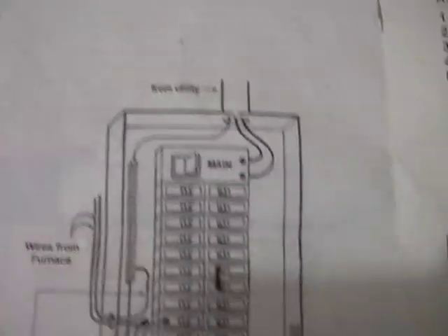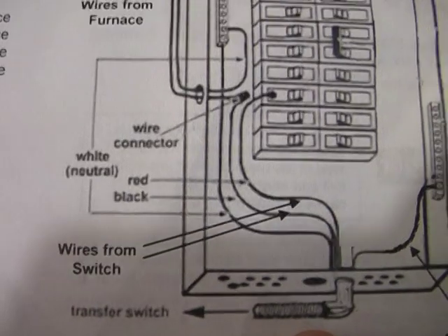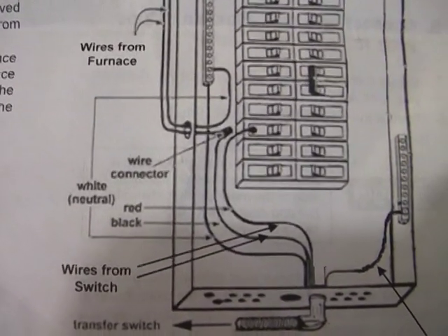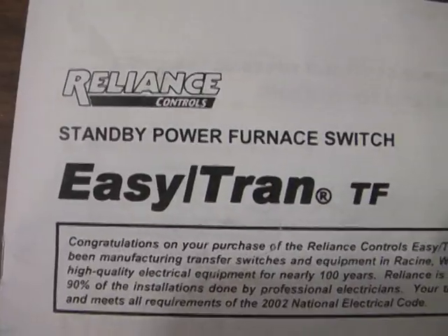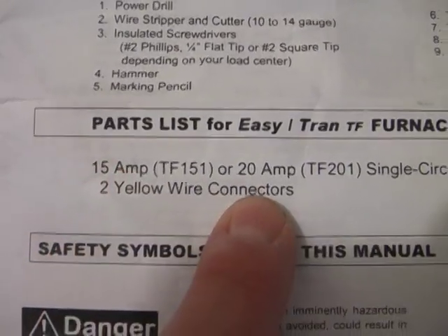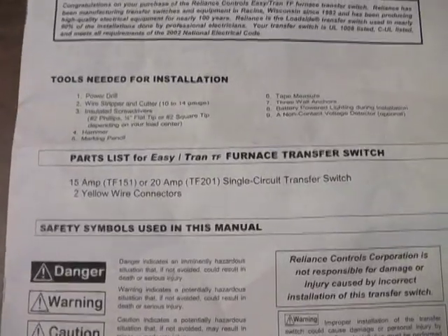Here's a diagram of kind of what it looks like — you can stop the video to analyze this if you want. It went together pretty smooth. This is the name of it right here. There are two different amp versions: the 15 and the 20. I have the 15 amp here.